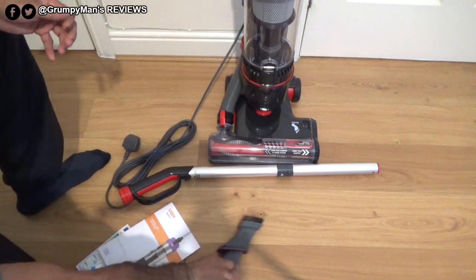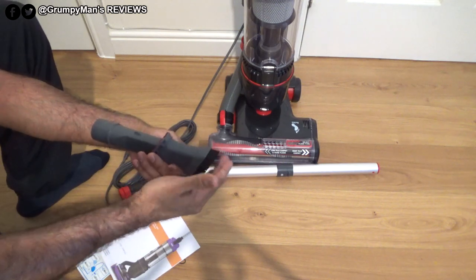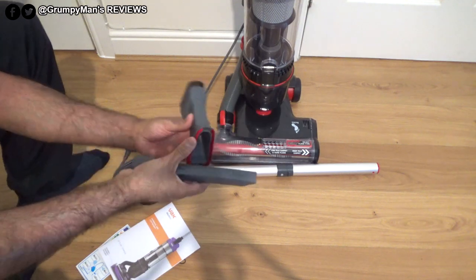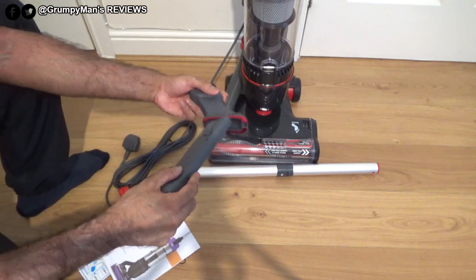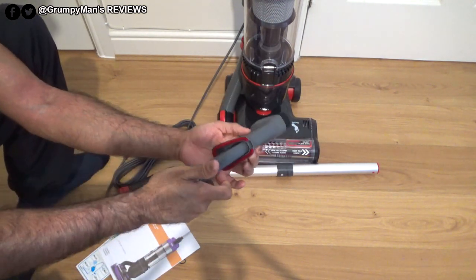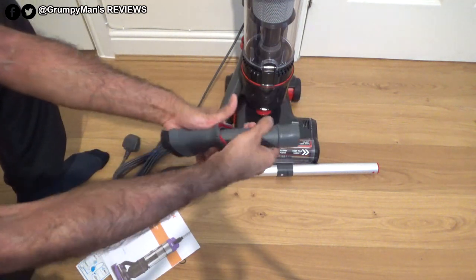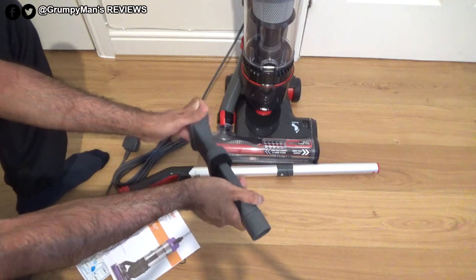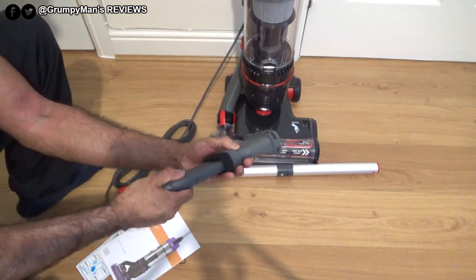It only comes with this three-in-one tool. Basically it's a dusting brush, crevice tool, and upholstery tool. You can use them either way — so that's your dusting brush, and on this side you just push that to release it, turn it around, push it on and you'd have your upholstery tool.